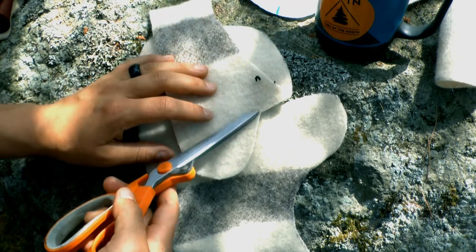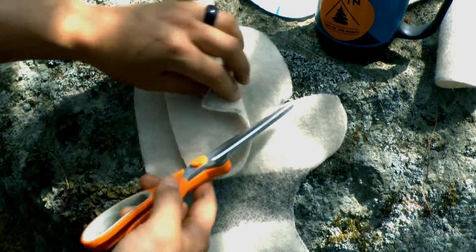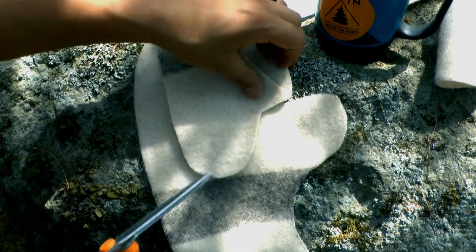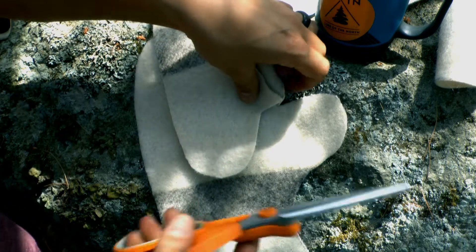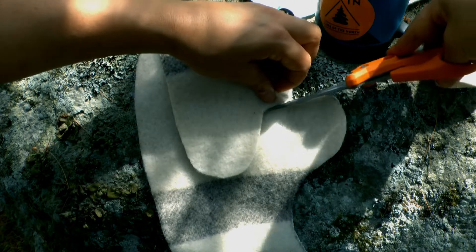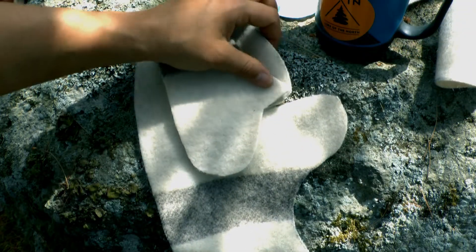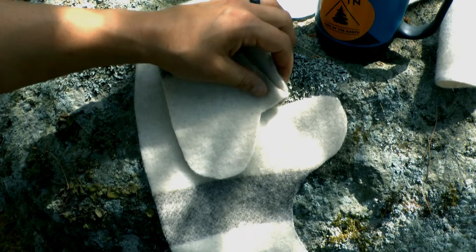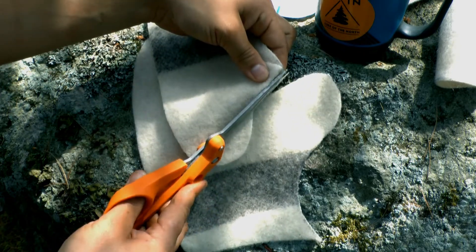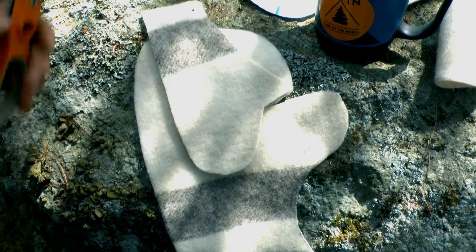We're lining up this triangle — or this side of the triangle — with this edge of our pattern piece, so that now they are the same length. Trim off that little swoop, and we're going to start sewing.